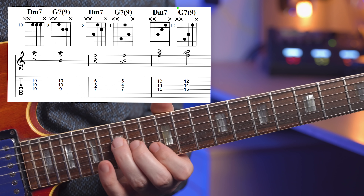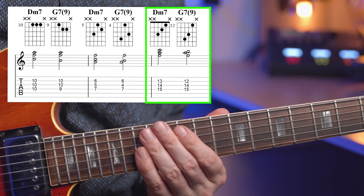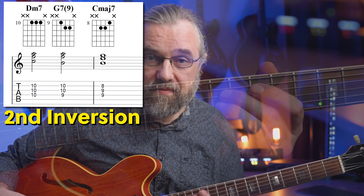Here I'm moving up the last one an octave because then we don't have any open strings and you get something that's easier to move around to other keys. And already here, you might come across a G seven chord voicing that you don't use that often, and we're only just getting started. Let's make this a complete 2-5-1 by adding the E minor triads that are used for the C major seven voicings.